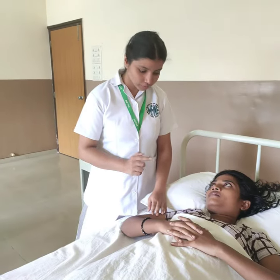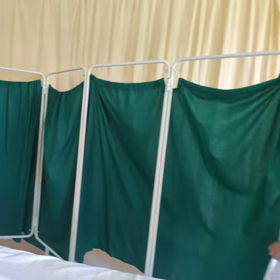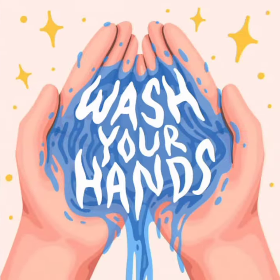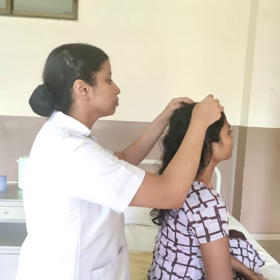Instruct the patient about the procedure and provide privacy to the patient. Switch off the fans. Wash hands. Assess the patient's general condition, the scalp, hair, and also check for pediculosis.